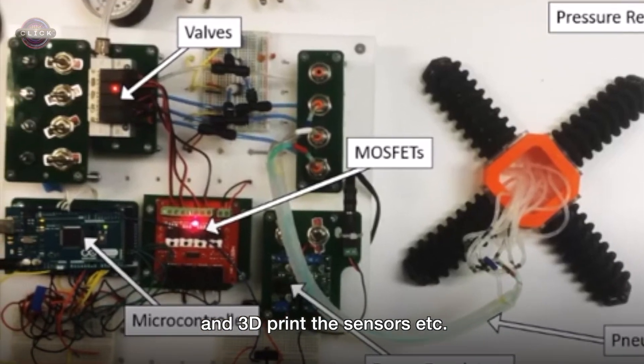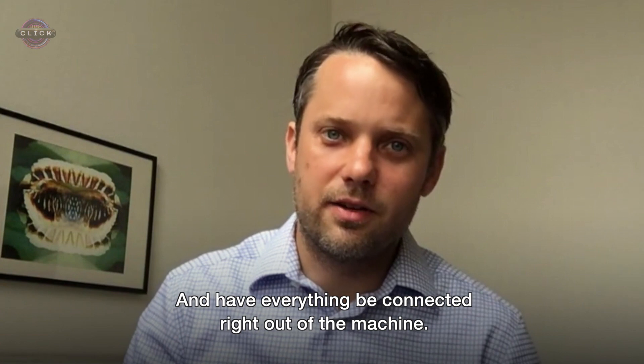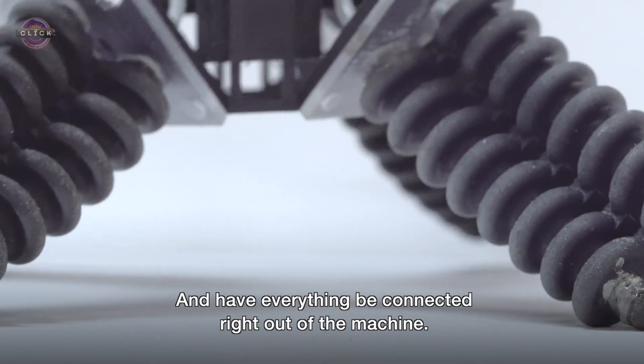In the future we hope to be able to also 3D print the brain and 3D print the sensors, and have everything sort of be connected right out of the machine, so to speak.